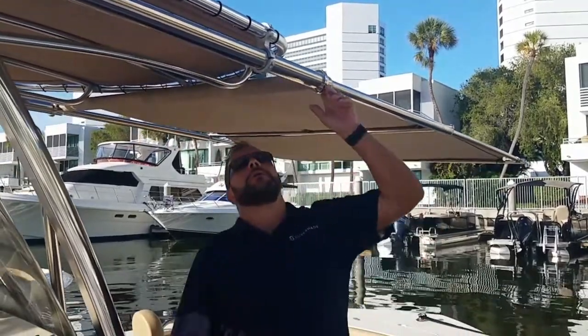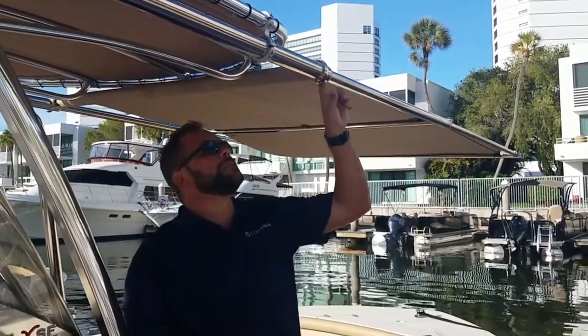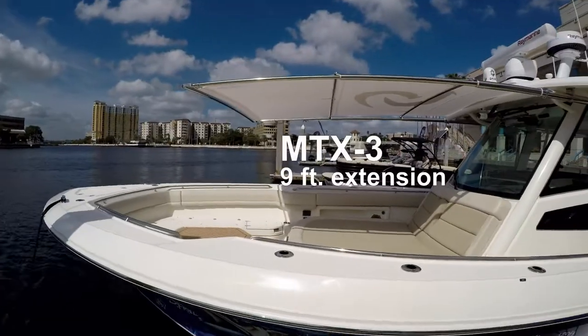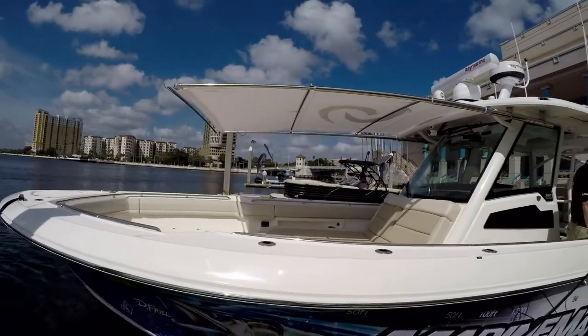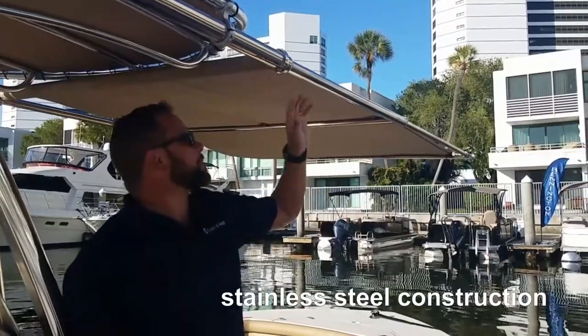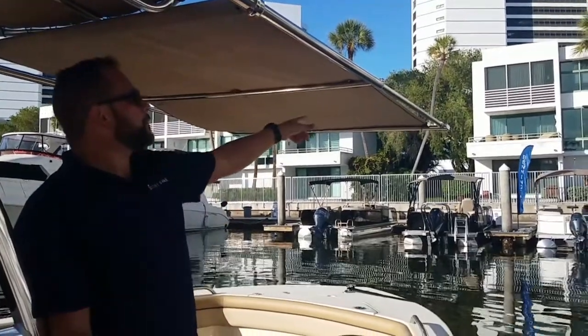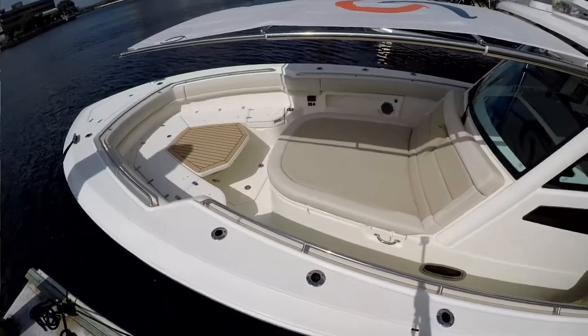So these are two different pullout extensions. This is our MTX-2, which is six foot, and we have an MTX-3, which is nine foot. Both of them are complete stainless steel, so that's why we can go the distance on the pullouts. The MTX-2 is a two-stage pullout, and the MTX-3 is a three-stage pullout.